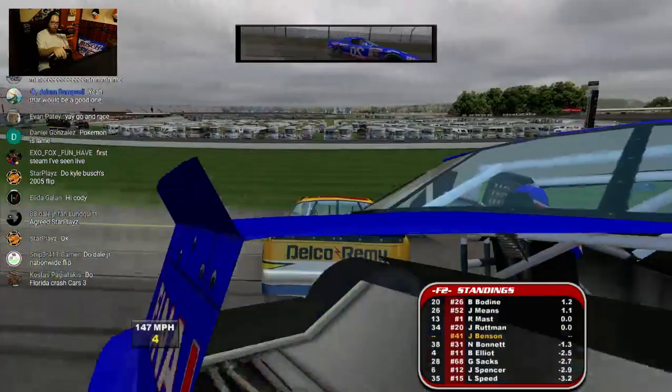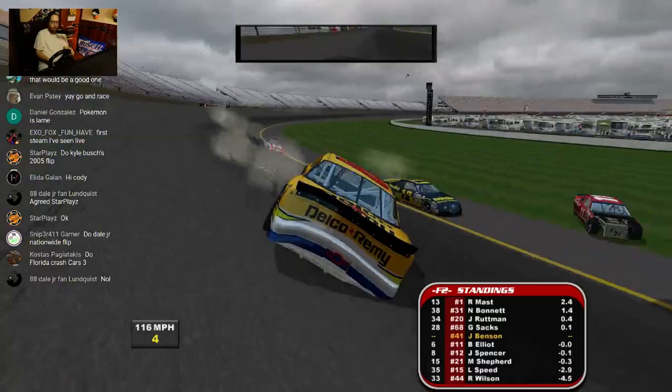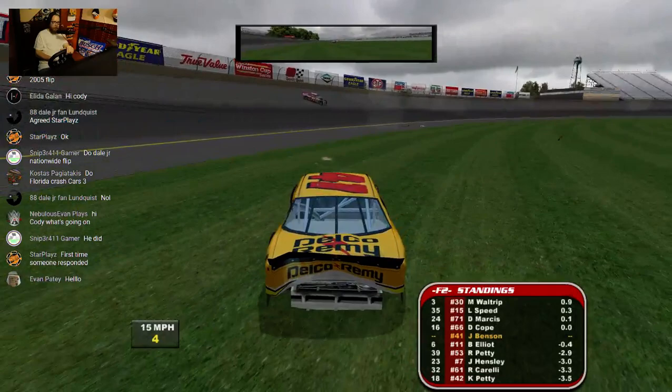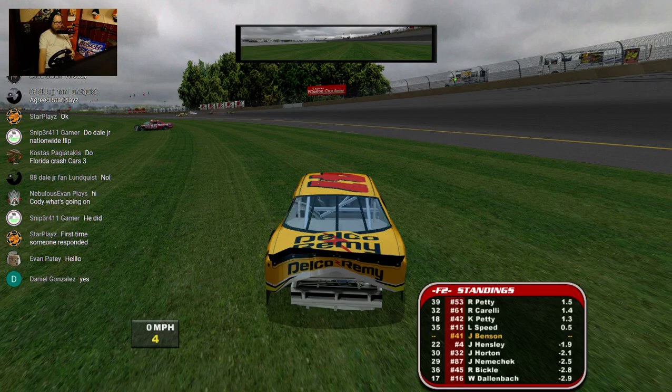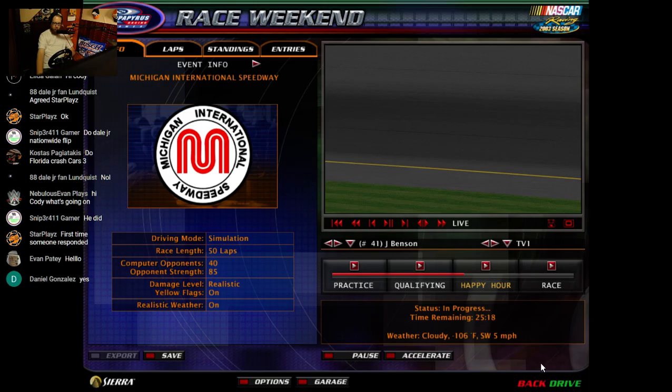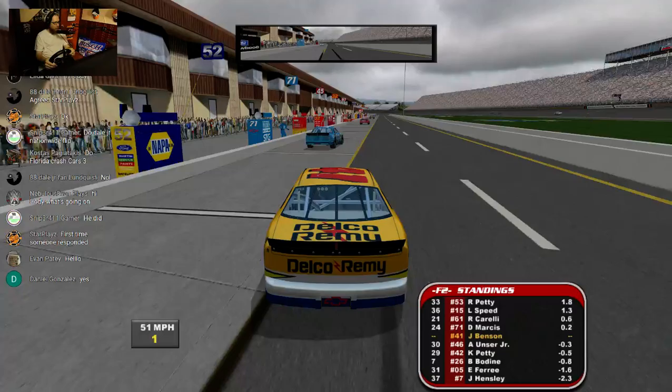I saw that coming. I knew that one was coming. We're going to have to restart this session after we got that out of my system. I clicked restart the session right as I was getting clobbered in the replay. Keep it under 55, keep it under 35 in seconds. Sorry Dave Marcus. I'm not having good luck in the pits in this video, am I?